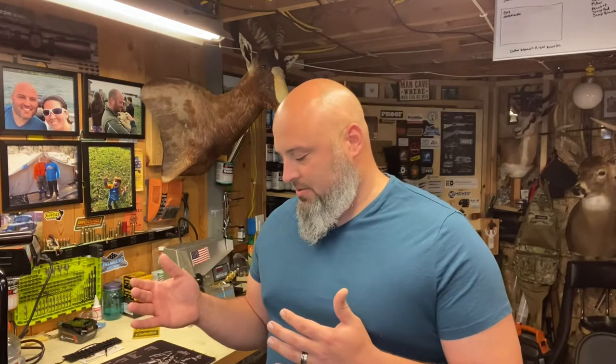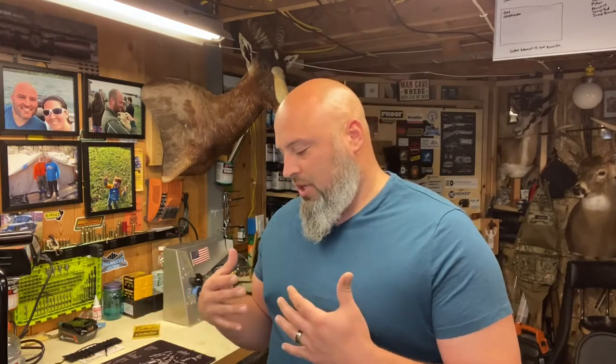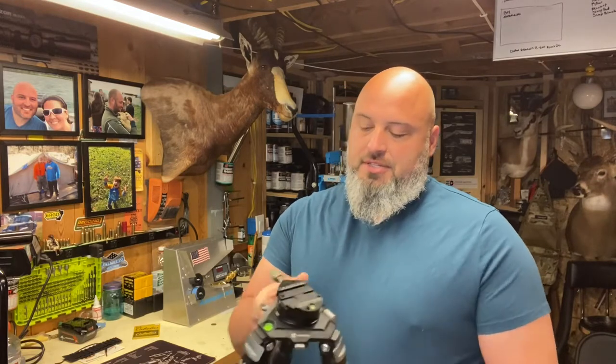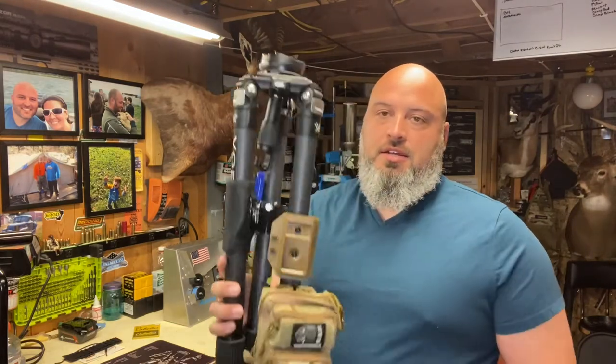Hey everybody, thought I'd try and do a relatively quick video today. I wanted to talk about the tripod that I use. I've been using it for about a year now. This tripod is primarily for competition shooting events and then I also use it for some dry fire practice and a little bit of live fire practice. The tripod I decided to go with after looking for a while, a little over a year ago, is the Vortex Radian.